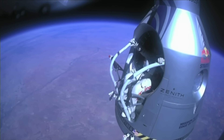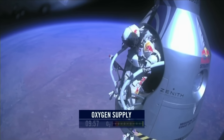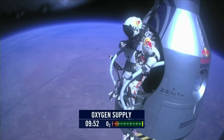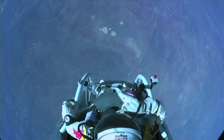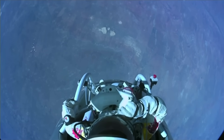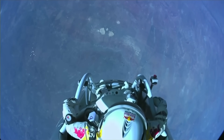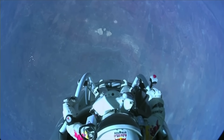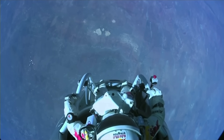Attaboy. All right, stand up on the exterior step, keep your head down, release the helmet tie-down strap. Start the cameras — and our guardian angel will take care of you. All right, now the whole world is watching.